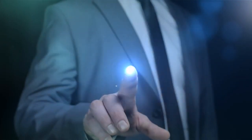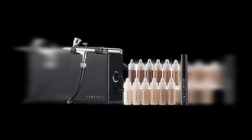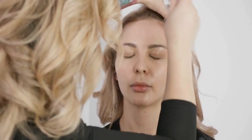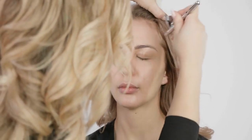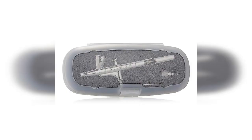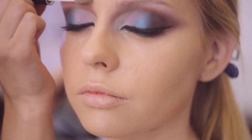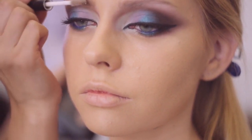The beauty industry constantly evolves, and new trends and technologies emerge. One such trend that has gained significant popularity in recent years is airbrush makeup application. Among the many airbrush makeup kits available, the Temp2 Air Flawless Complexion Airbrush Kit stands out as a powerful and versatile option for achieving a flawless and professional-looking complexion. It is a comprehensive makeup kit incorporating airbrush technology for effortless application, including an airbrush device, foundation pods, and other accessories.